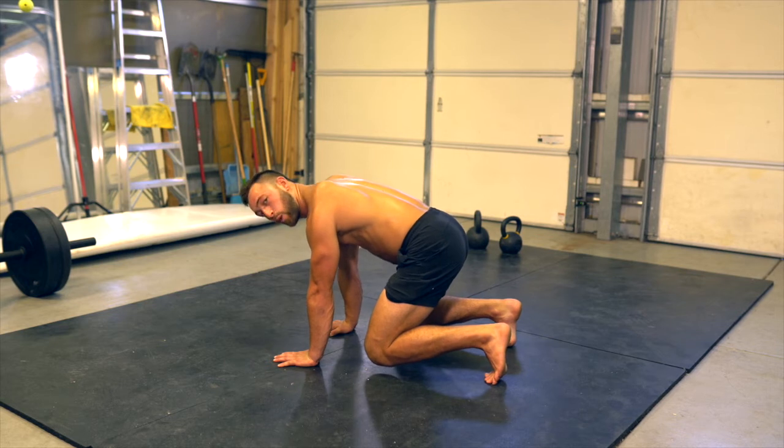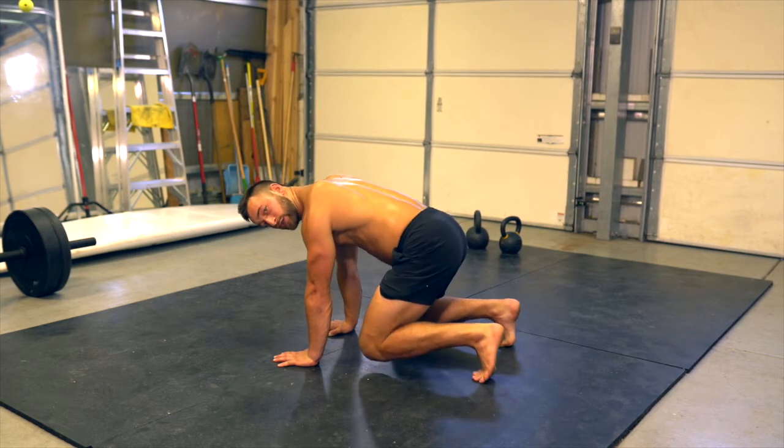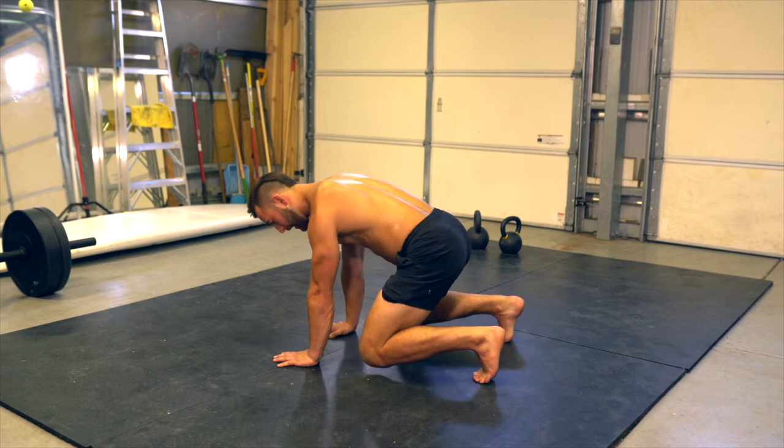We can start by lifting one limb at a time: just the left foot, just the right foot, right hand, left hand.